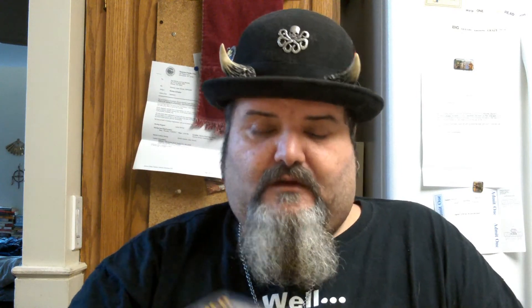Coming up next in the series of budget knives — I wish I could change that title but it is what it is — will be this one, which is really really cool. This is the Kirby Lambert Shockwave, made by Meyer Co, and it's a beefy, heavy knife. I can't wait to check this one out.